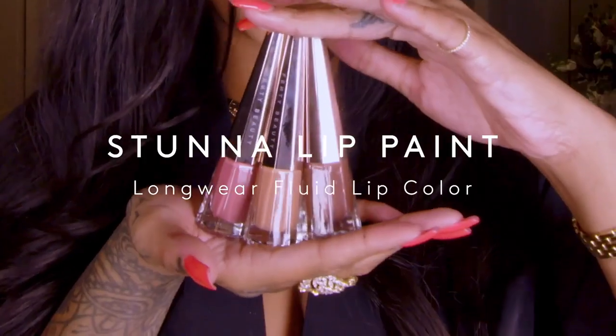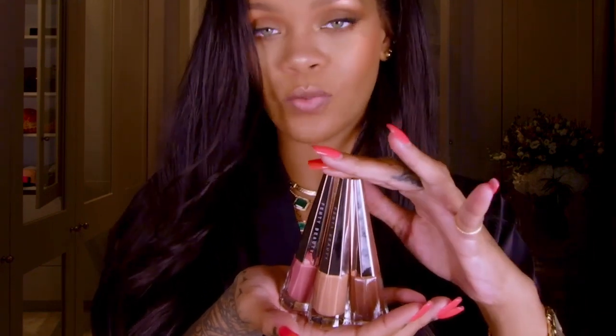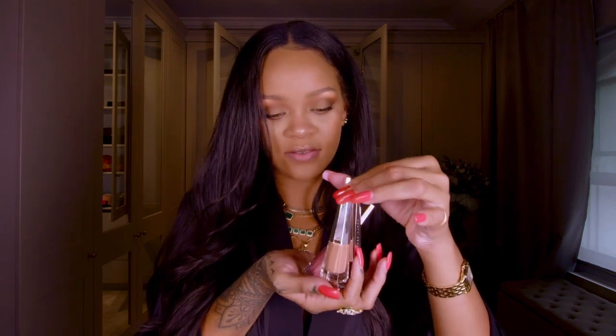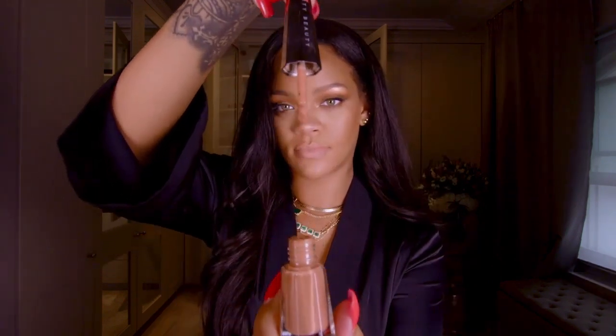I would like to finish this off with the nudes — three nudes, all of which I adore and enjoy wearing. I'm going to try the really light one, and then go to the really dark one. 'Button' is the name of the lightest one. It's really fragile, peachy, beautiful. I never like a nude that's chalky or just inconsistent with your pigment and your skin tone.